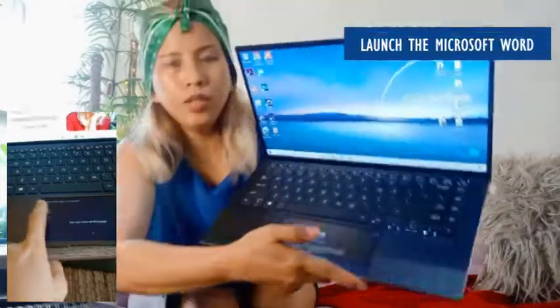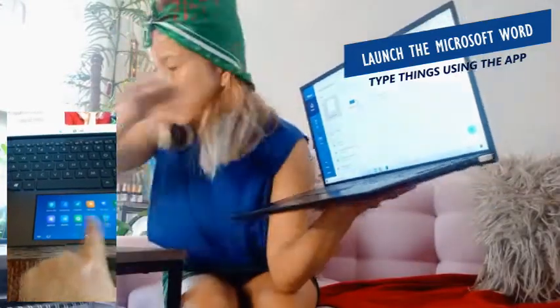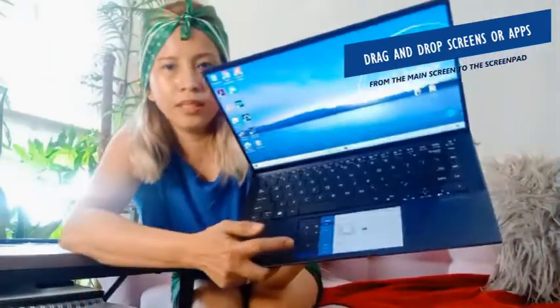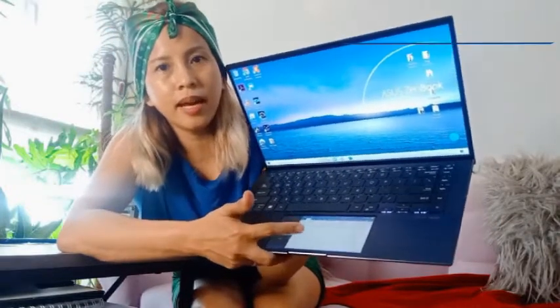There are apps in there that you can use. My favorite — when you need to type something, you can launch Microsoft Word and drag it over. It's right there on the ScreenPad. You can write there.